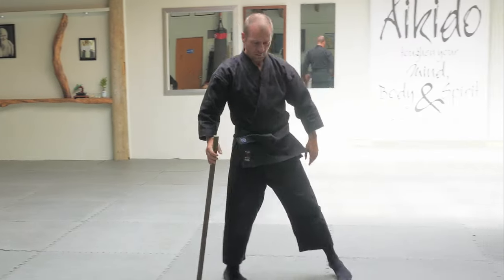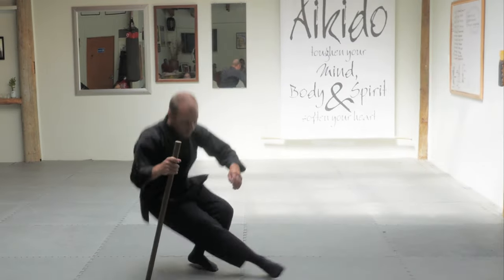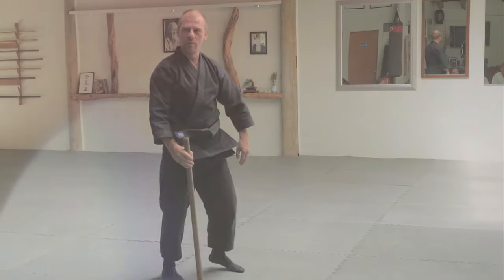And the third ukemi: standing in Munumusau, just slipping that leg out that way, back into Munumusau.